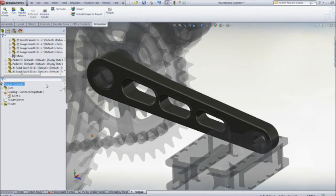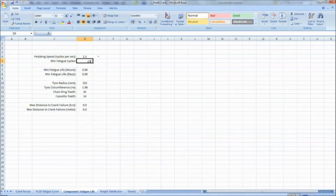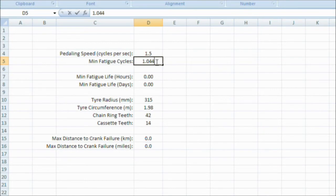Once the analysis is solved, we can see the crank lifetime, or number of cycles to failure, is just over 1 million cycles, or pedal revolutions. From this result, the crank's service life in terms of hours or miles of cycling can easily be calculated.